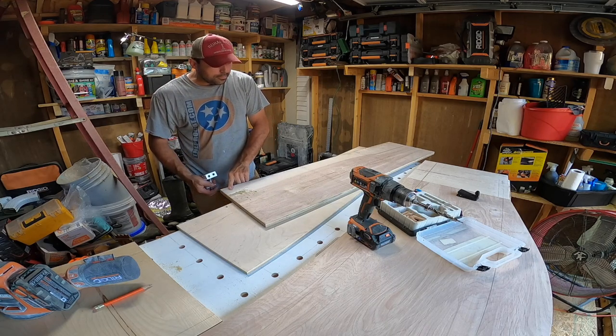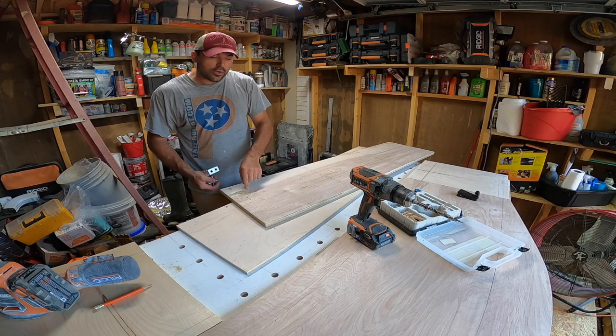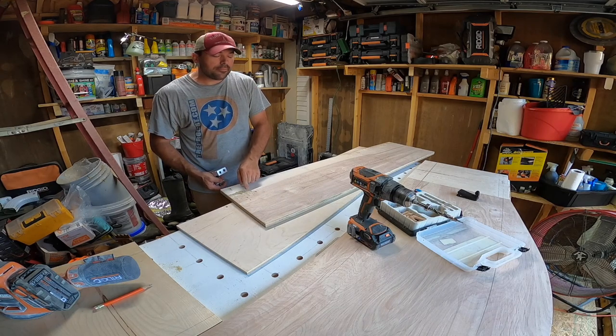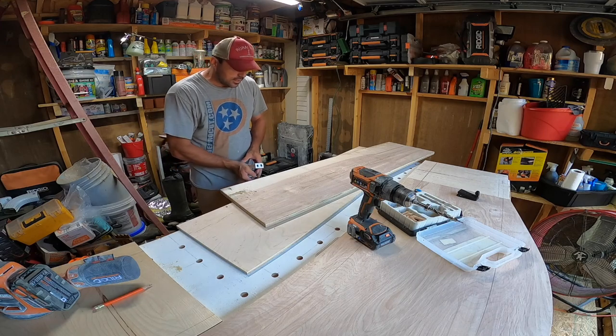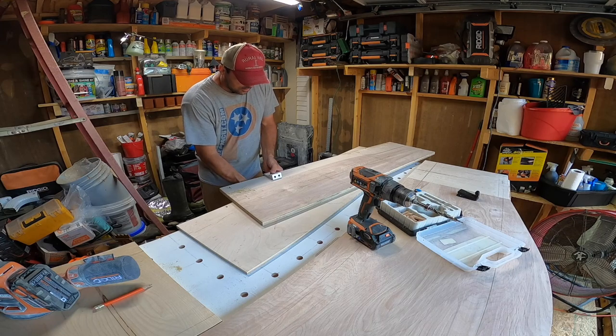So that's it for the first one. Now you've got your pocket hole drilled, and this will be on the underside of the bench top so you'll never see it. Now we're gonna go ahead and add our other pocket holes.